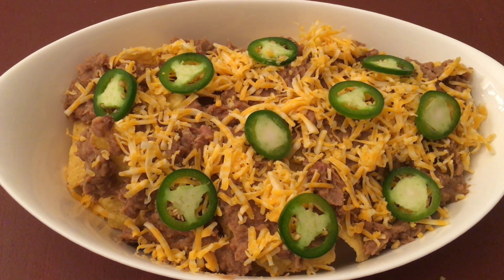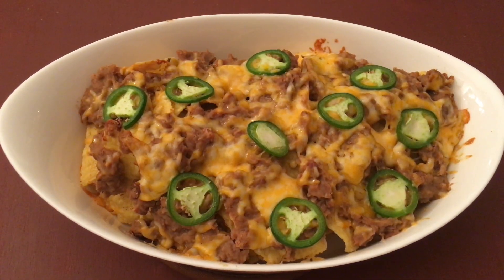Now we will bake it in a preheated oven for 15 minutes or till the cheese melts. I baked it for about 15 minutes and now you can see that the cheese is all melted.